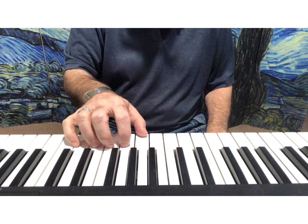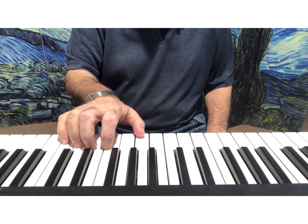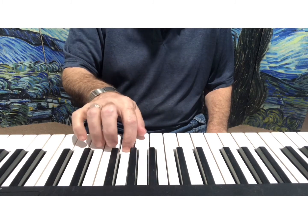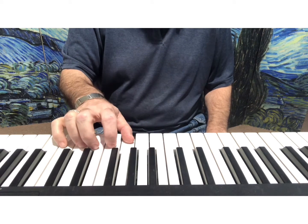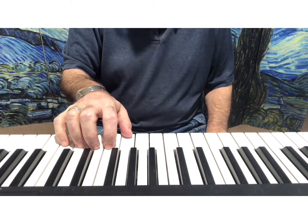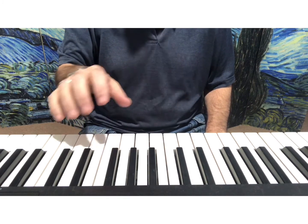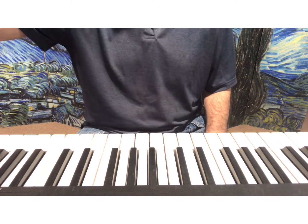I did a reach with my thumb, and my hand moved over, and now I move it back. So that looks like this again — I do a thumb reach, hand moves over, then moves back. Okay? So let's try that just a little faster. I'm going to make this now 90 percent.